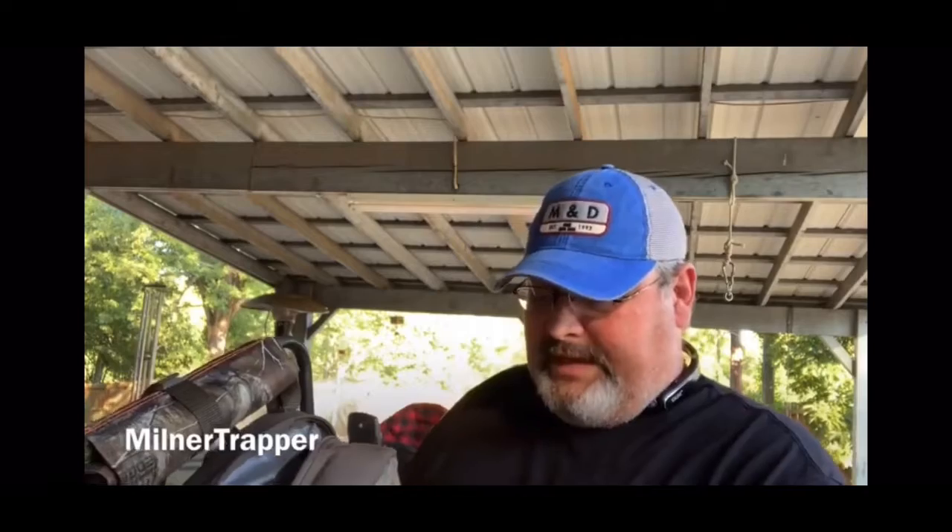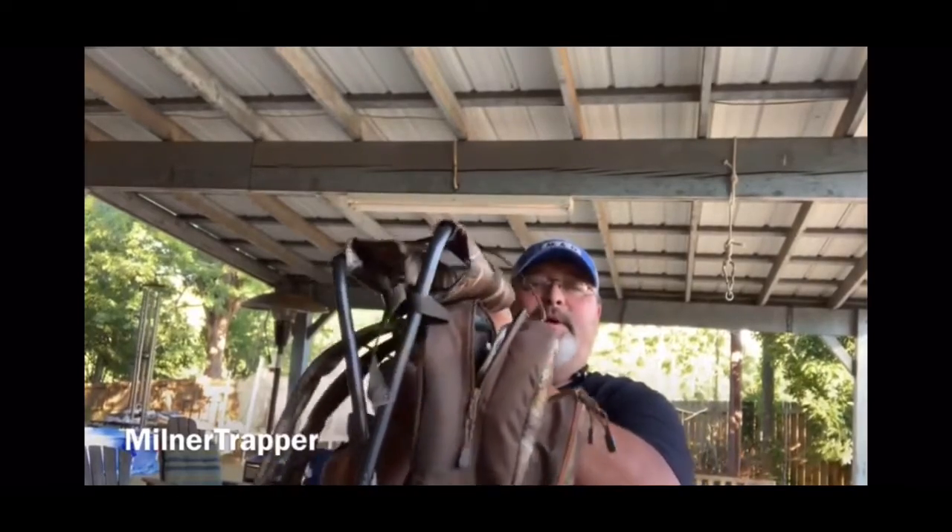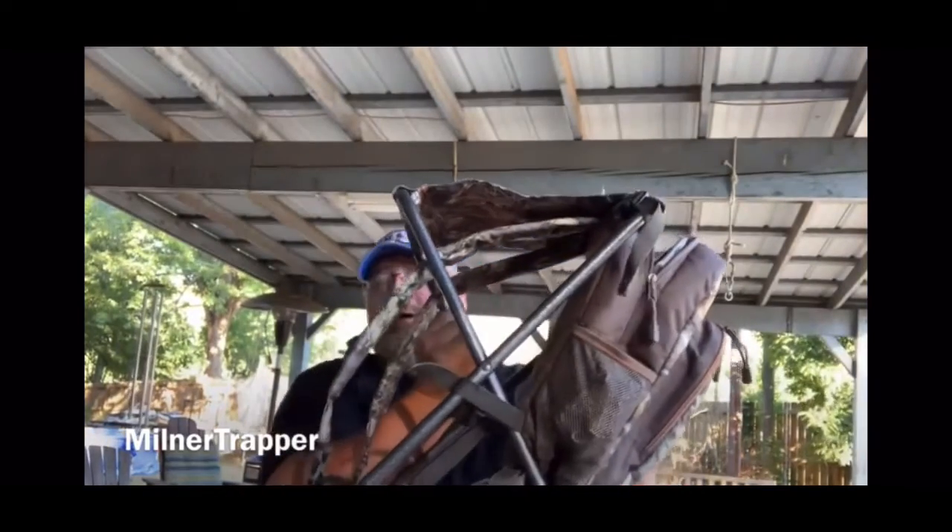I took this out yesterday — let me show you how this works right here. I took this out day four yesterday, squirrel hunting. You set it out on your pack and you just open it up — bam — and you sit down. You can go fishing, you can go squirrel hunting, whatever you want to do. You can sit down, got your pack right beside you.